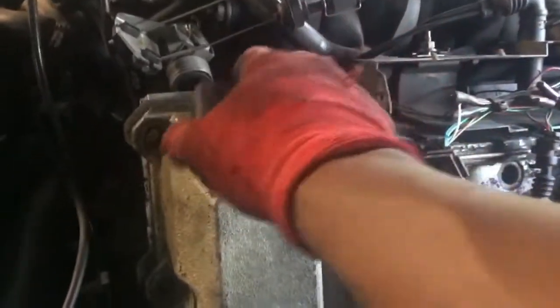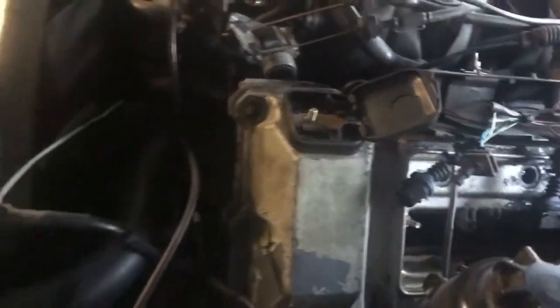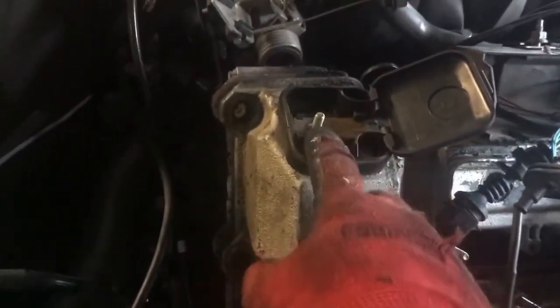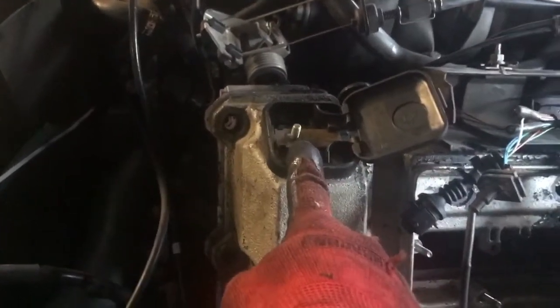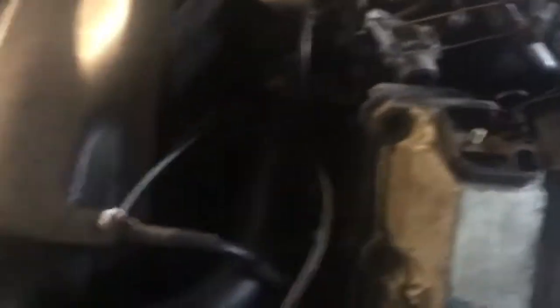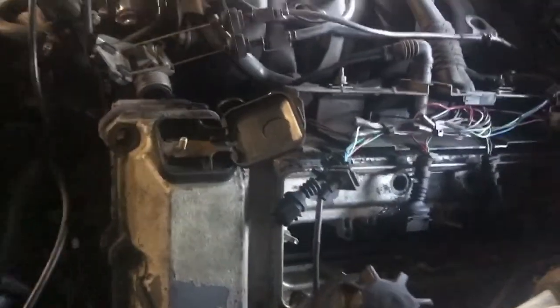I forgot to mention you also have to remove this from the valve cover — this is your positive battery cable. In order to remove this, you're going to need a 19 millimeter shallow or deep socket. Go ahead and release this, and then tie this wire up to your radiator or radiator shroud. That way it'll keep it out of your way, you won't risk damaging it, and you won't tear anything up.